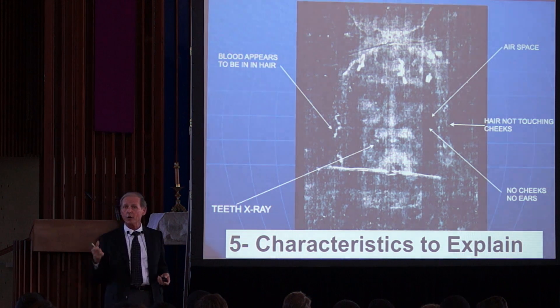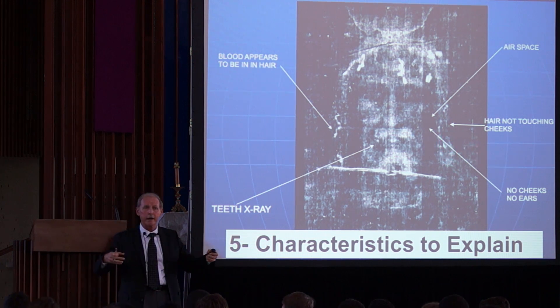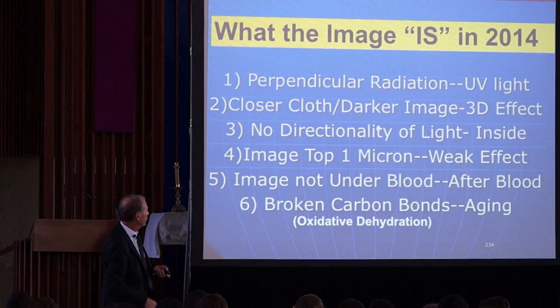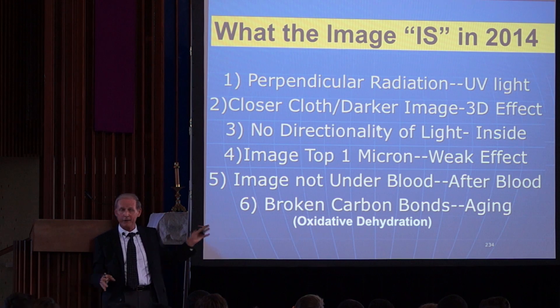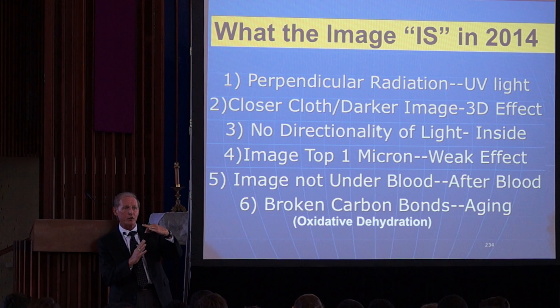First we have to deal with the facts already explained: no ear visible, no cheek, blood in the hair that doesn't smear, teeth showing, hair not touching the cheeks, hair looking like a hairdryer hit it. All those characteristics have to be explained. And then there is even more detail: the radiation effect on this image is perpendicular to the cloth surface.